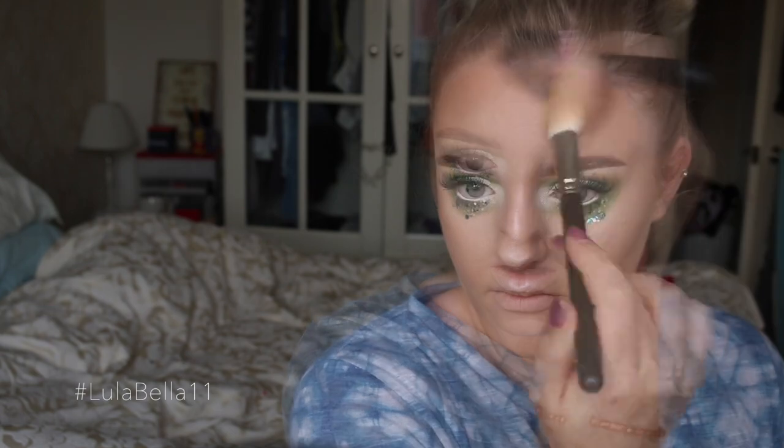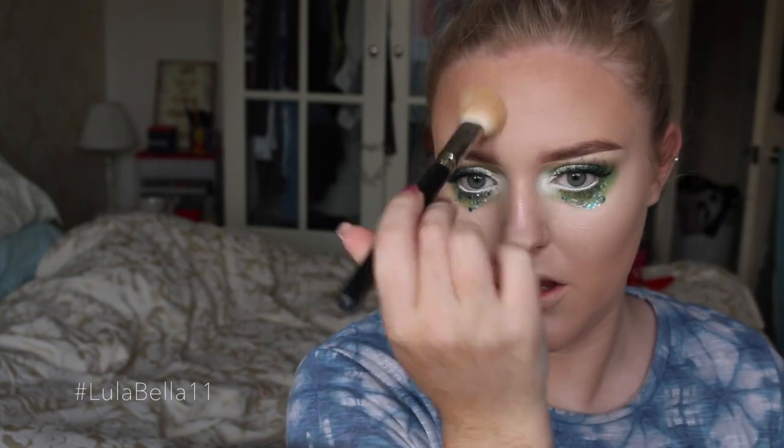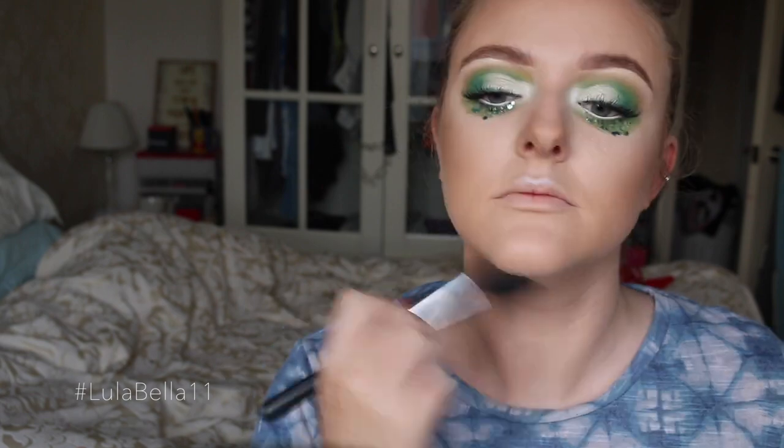I'm then going back in with the bronzing shades I used on my eyes earlier, now contouring my skin by hollowing out the cheekbones and trying to diminish the size of my forehead by going around my hairline. Again, I'm using my foundation brush to make sure there are no harsh lines and everything transitions gradually.